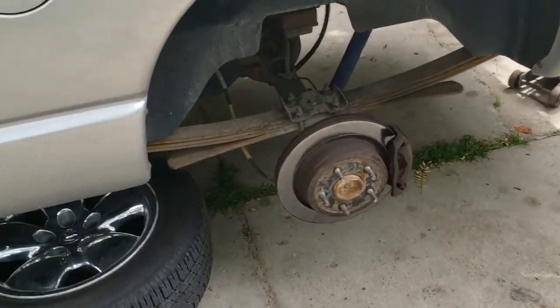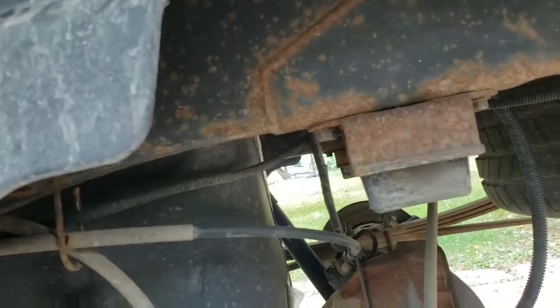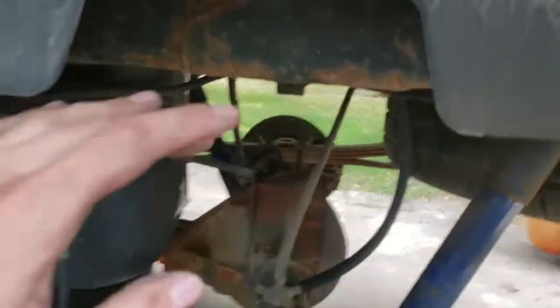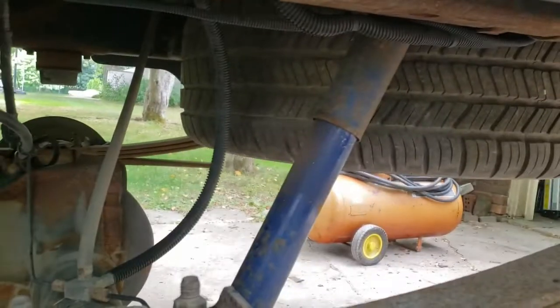The first step in the instructions is to remove the old bump stop. This is going to be a 15mm and you are going to need to save these bolts. Got that off nice and easy with just those two bolts. It says to install the new one, but I'm going to wait until I'm done with everything else because it leaves a lot more room in here. Got both bump stops off.